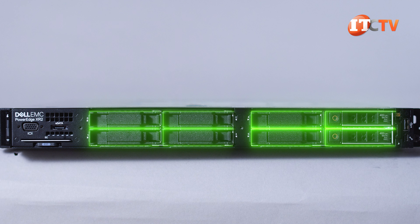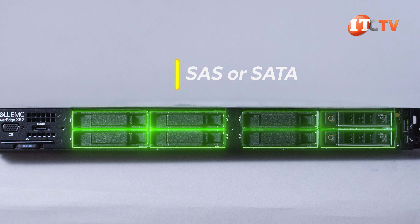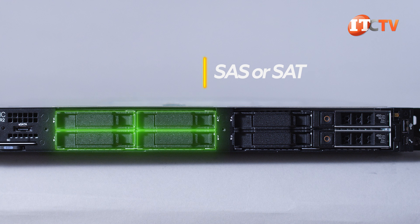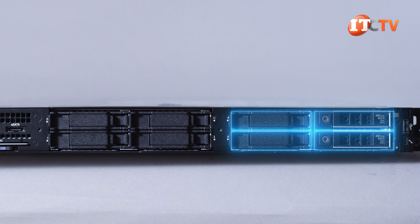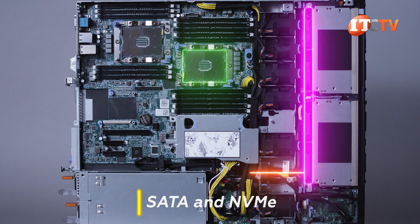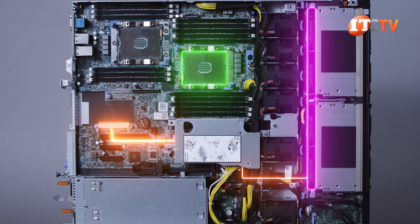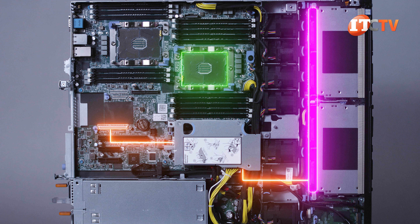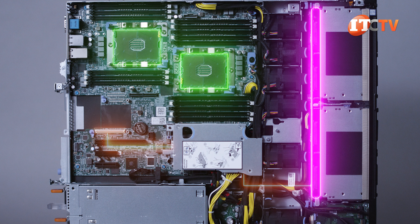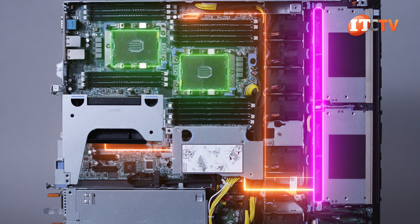There are actually two different storage configurations for this chassis. The chassis we have here supports eight 2.5-inch hot-plug SAS or SATA SSDs. The other is a high-performance chassis and supports four 2.5-inch SAS or SATA SSDs plus four hot-plug NVMe drives. SATA and NVMe drives are supported by a hybrid backplane. With a single processor, an NVMe cable extends to the optional Mini PERC controller and then to one of the riser slots on the system board for support of two NVMe drives. With two CPUs, all four NVMe drives can be installed, requiring a second cable from the backplane to the SATA 3 NVMe hybrid port on the motherboard.